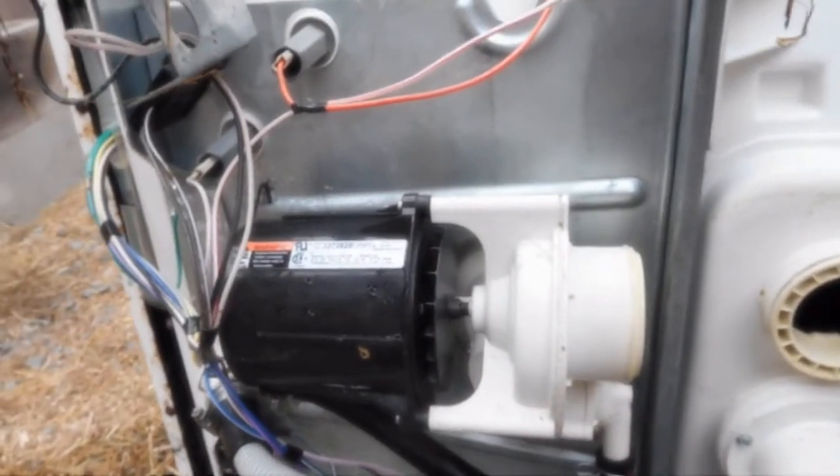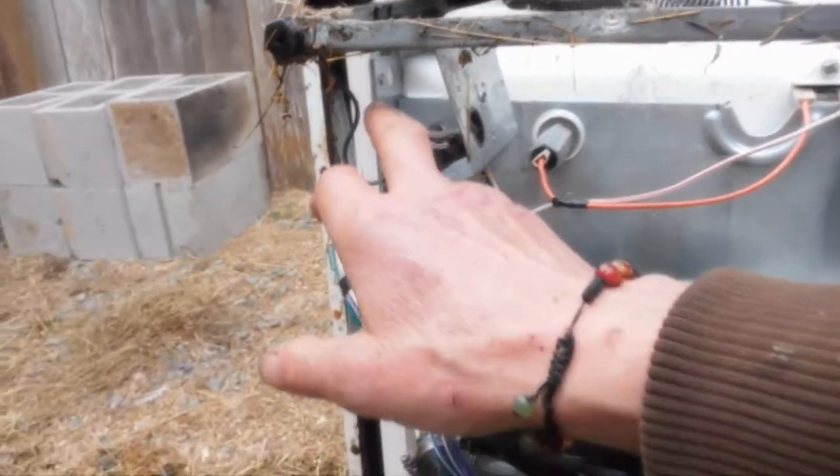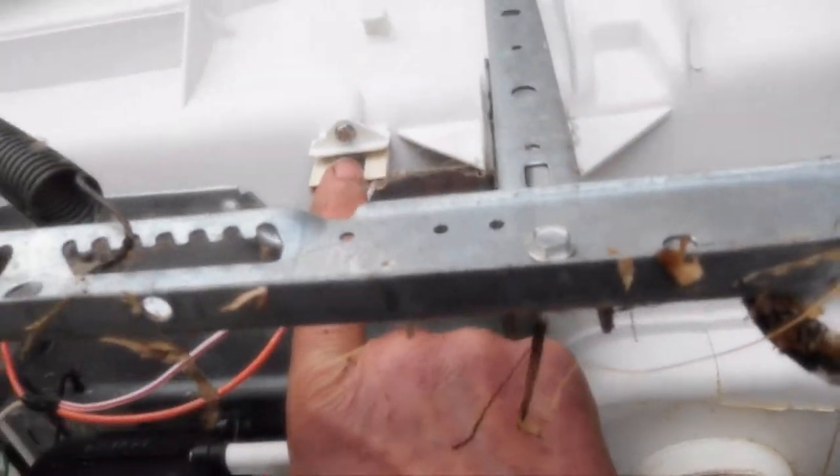So what I'm gonna have to do is run a jumper line out here and try it out. I'm also gonna test this fuse right here — that's the overheat fuse — and see what we can do.